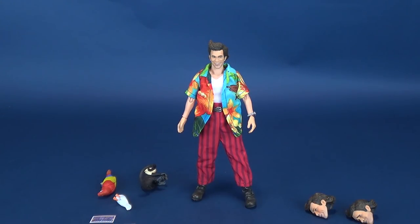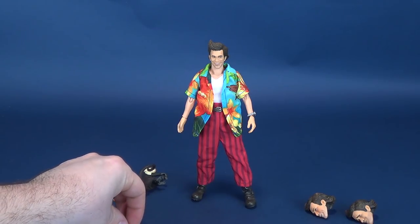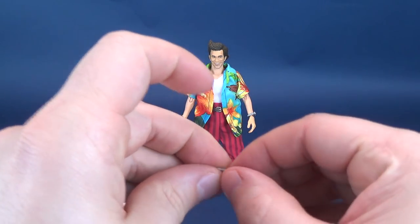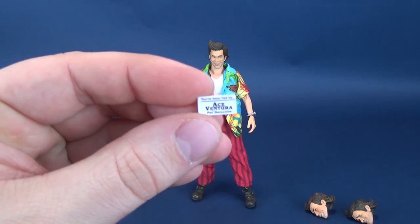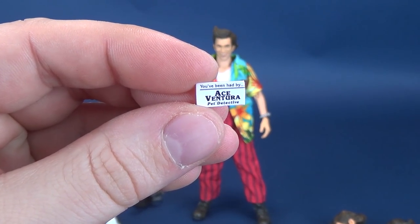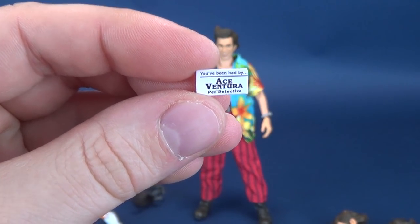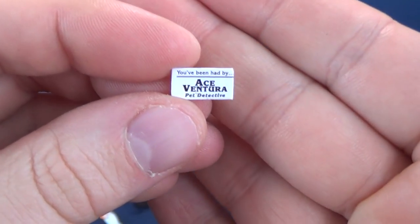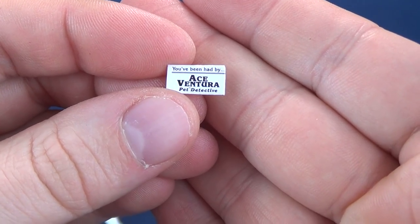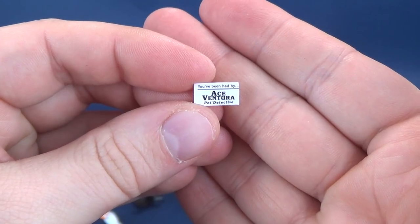For a retro cloth figure, Ace Ventura actually gets a fair bit of accessories. Starting from the smallest and working our way up to the largest — he comes included here with a rescue card, a receipt of rescue card to be exact. It says: you've been had by Ace Ventura, Pet Detective.